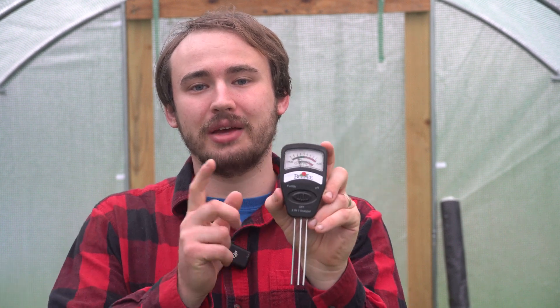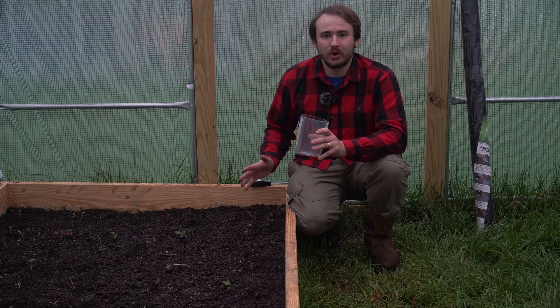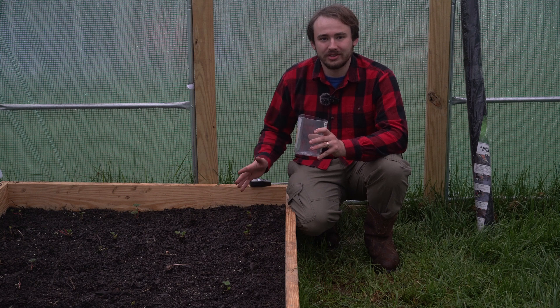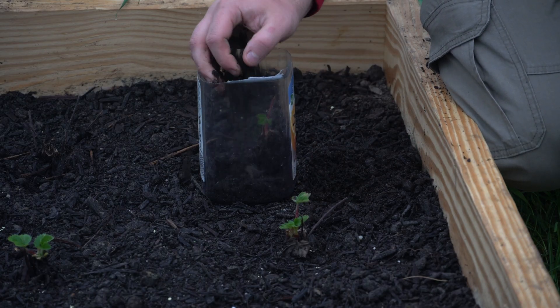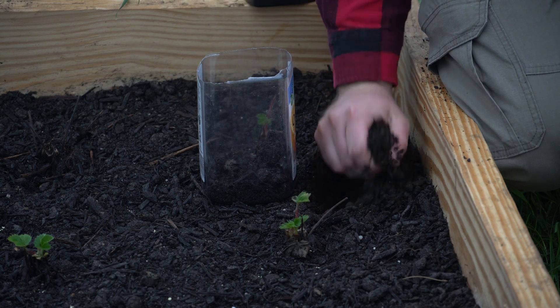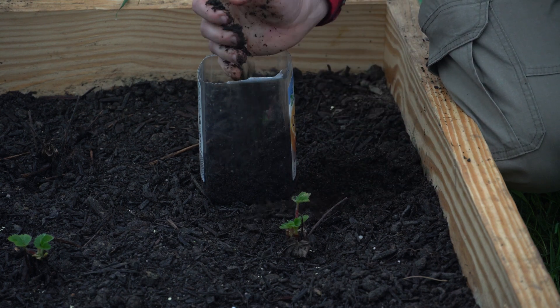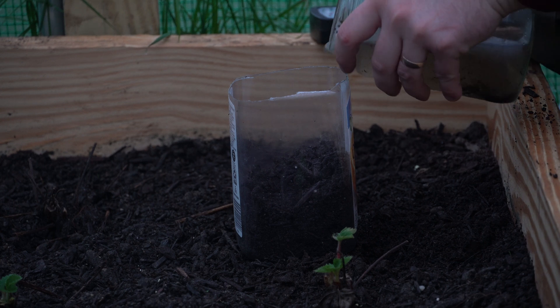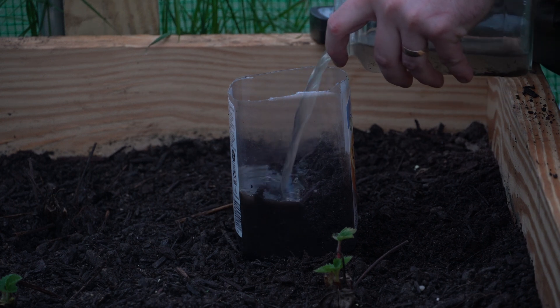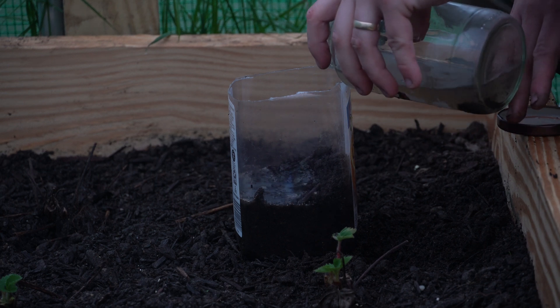Let's go ahead and show you how to use this to get the best results. It's raining out today, so we're using soil from my raised bed. To use the tester, you're going to want to get about the top two inches of soil and make sure it is broken up. We are now going to take some rainwater and add it — you can use rainwater or distilled water, that's what's recommended.